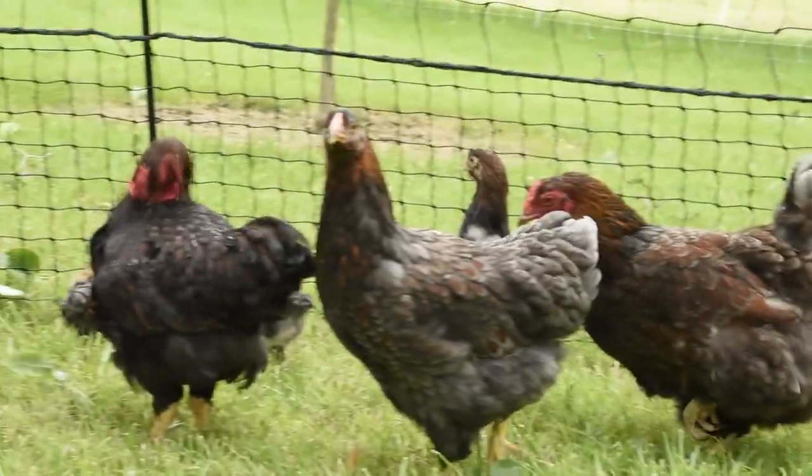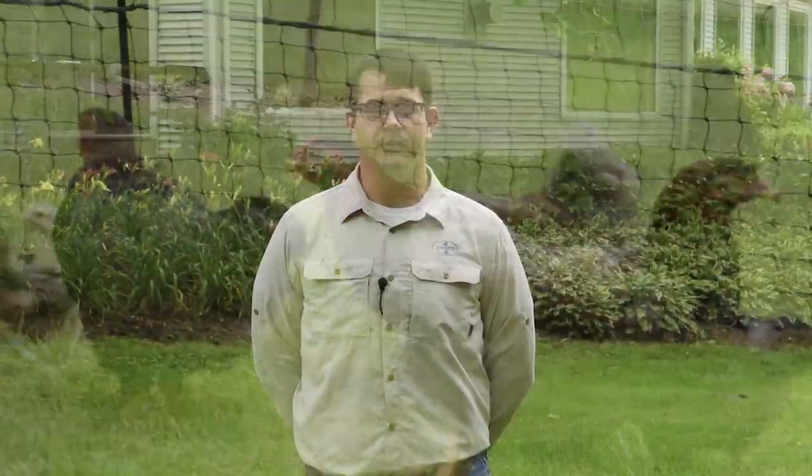It's a non-electrified mesh that installs without any tools and is very portable. So let's take a look at the new Hen Pen.